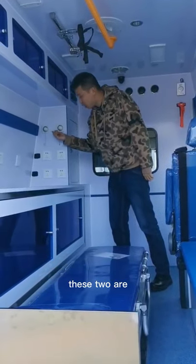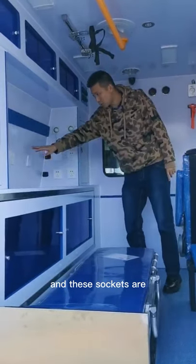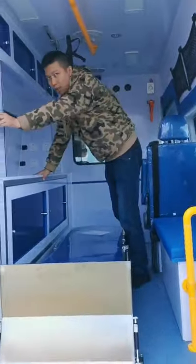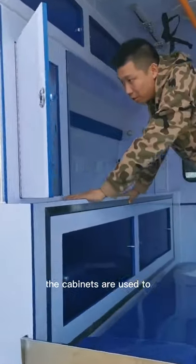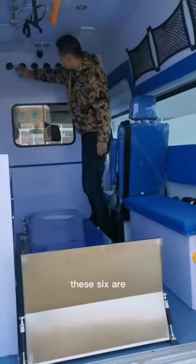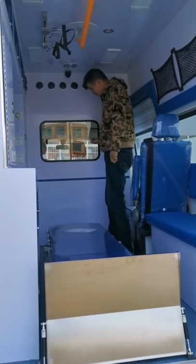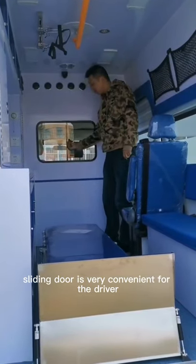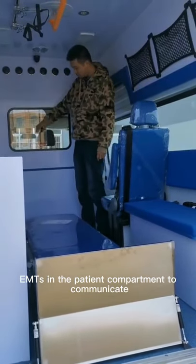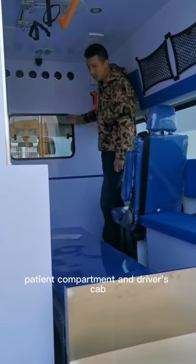These 2 are ports for oxygen. These shelves are for monitors, ECG, or other medical devices. The cabinets are used to store medical equipment, and these 6 are ventilation ports for the air conditioning system. This sliding door is very convenient for the driver in the cab and the EMTs in the patient compartment to communicate. This is a communicator between the patient compartment and the driver's cab.